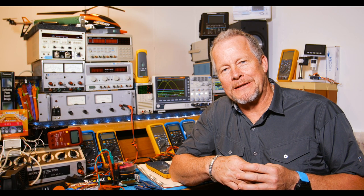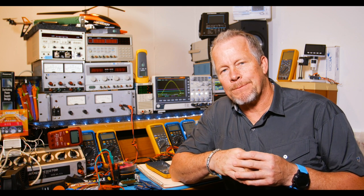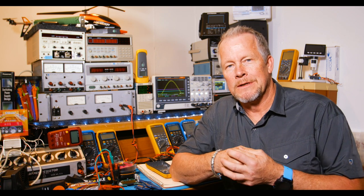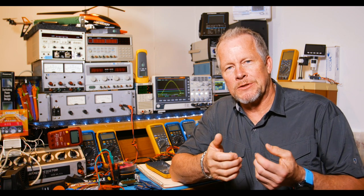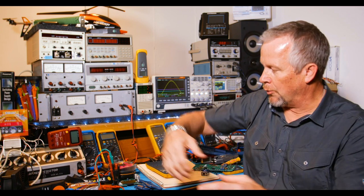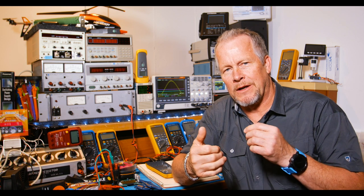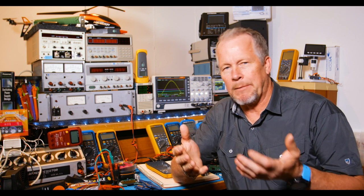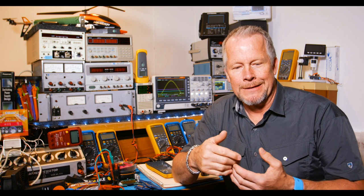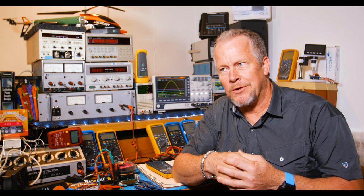Hey guys, Eddie Alho here with KissAnalog.com. Today we're going to look at a fairly low cost meter and see what the pros and cons are, and compare it to a Fluke so we can see what the differences really are. I've got a couple of meters torn apart, and we're going to spread them out, look at them, and compare them. These meters are around $32, under $35.